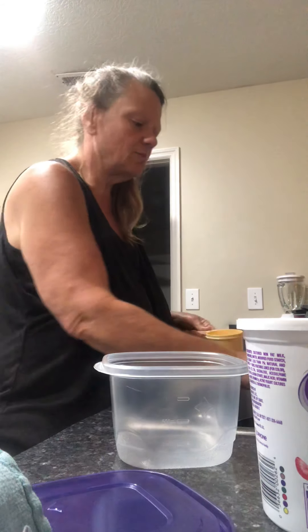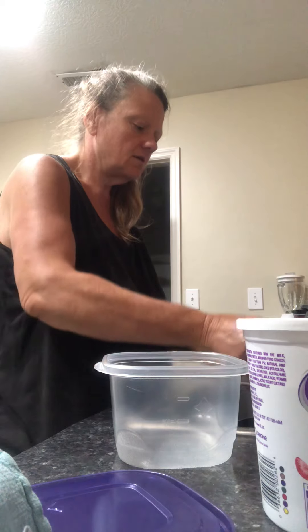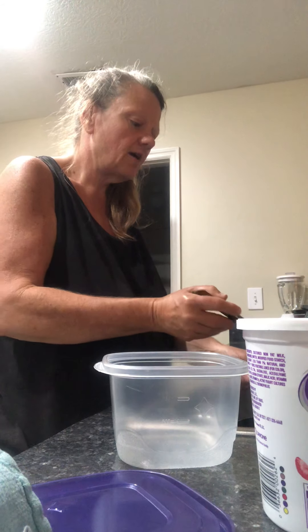When you go to the store, the stuff that you buy has very high sodium, and I can't do that. So this makes it nice — you don't have all that sodium.